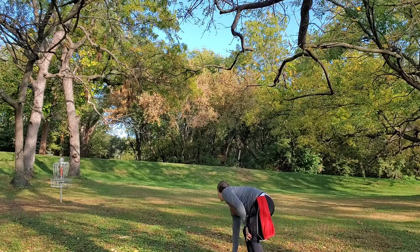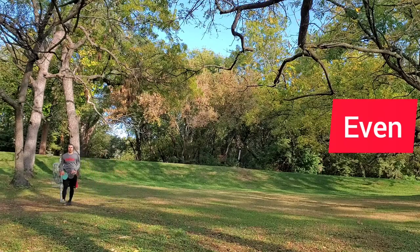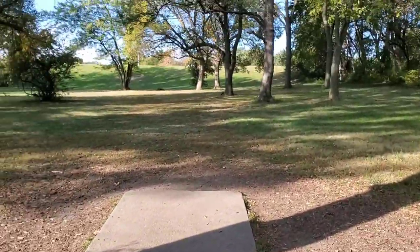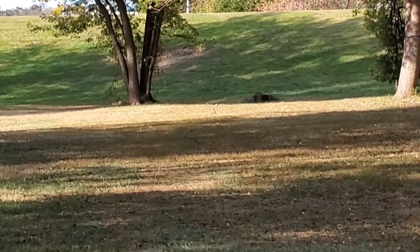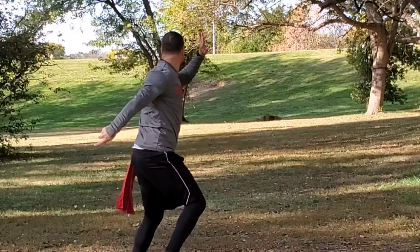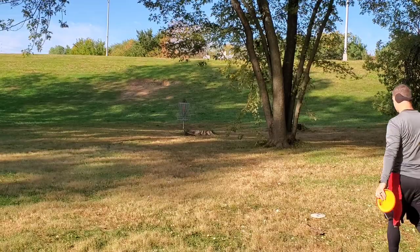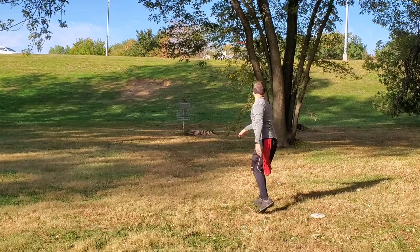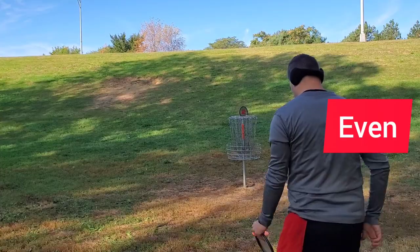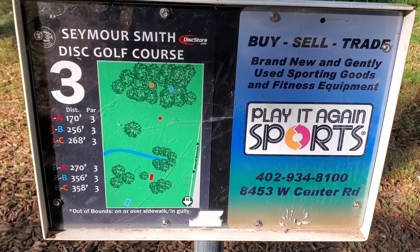Alright guys, hole two is 215 feet. If you go straight down the fairway here, it's just to the left around that tree. Alright, the first two holes did not go well at all, but here we have hole three.